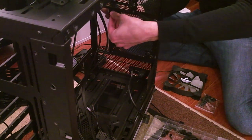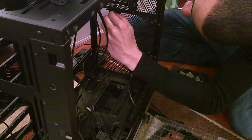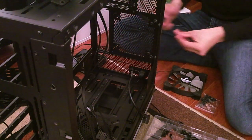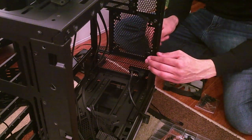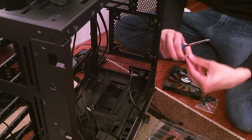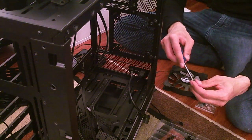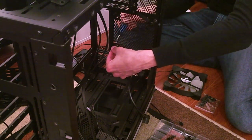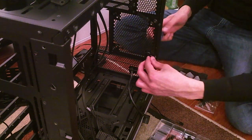Sticky side towards the case — last one. Kind of attaching some fans — just another day in the life of a music producer who builds their own computers because Macs are too expensive.